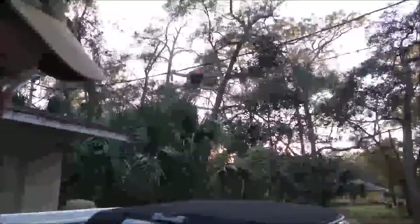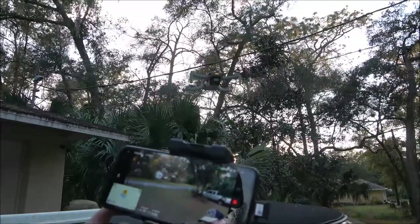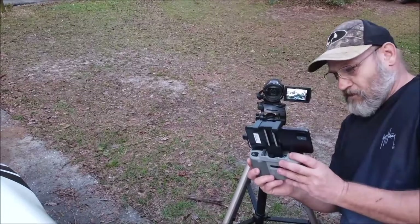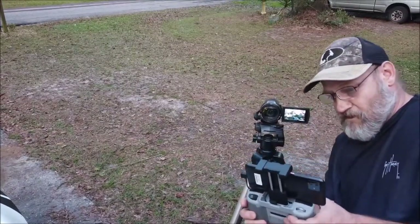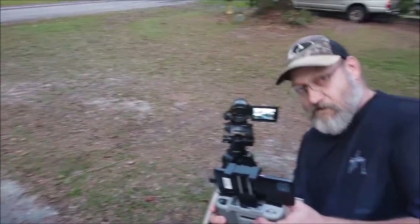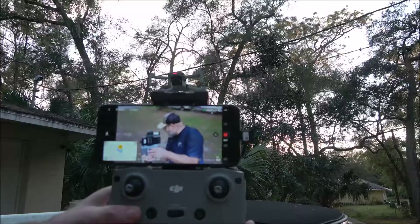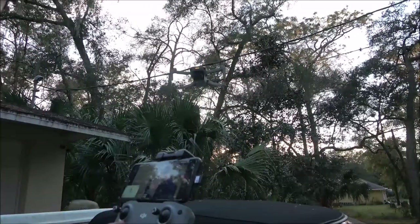We are recording us right now. Let's bring the gimbal down a little bit — there we are, we can wave at him. Okay, we're recording it. I'll be right back with you — I'm going to throw these clips in as soon as I'm done here.